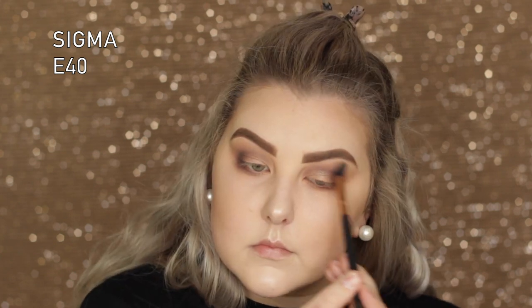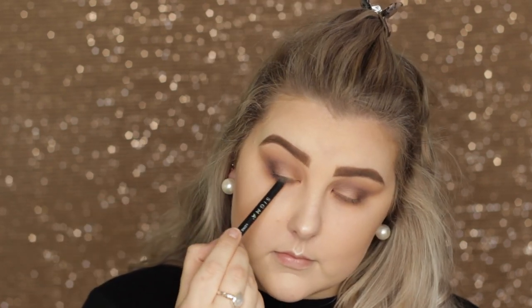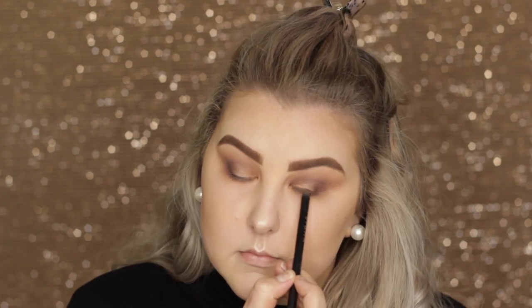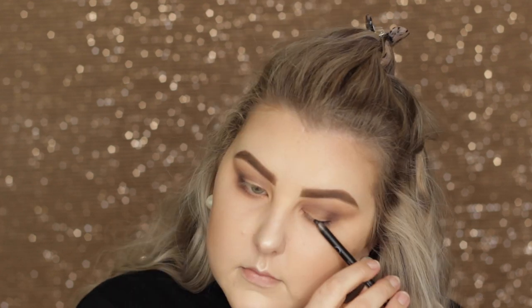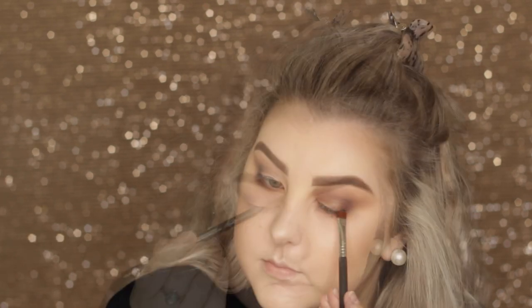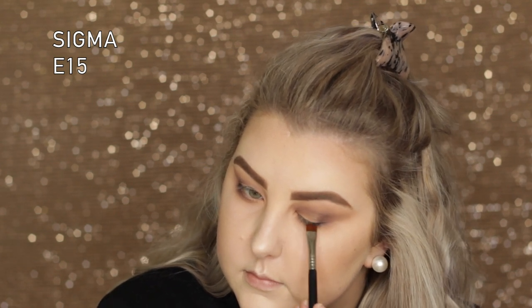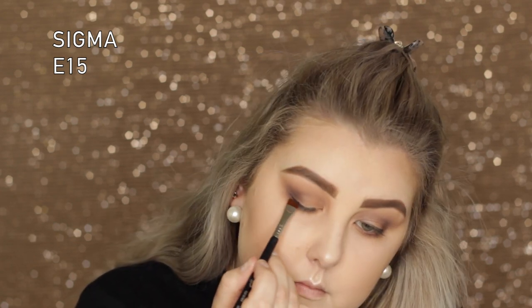I'm using the Sigma Long Lasting Eyeliner Pencil, which is my favorite at the moment. I applied it to my tight line and upper lash line, then went in with a Sigma E15 flat definer brush to brush it out and make it a little smudgy and messy.